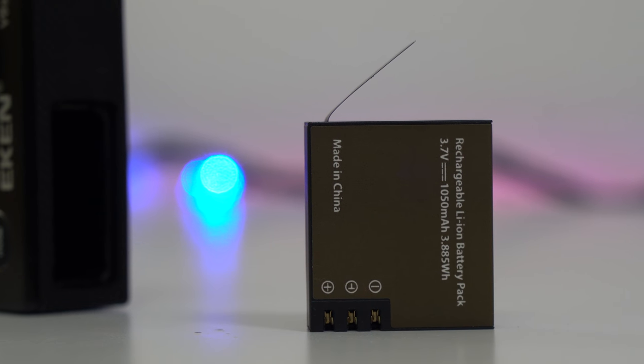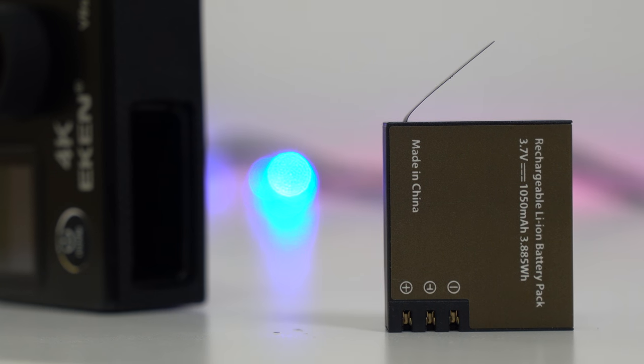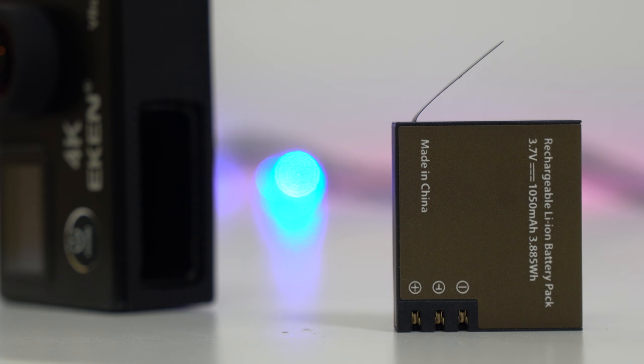Moving on to the battery — this camera comes with a 1050mAh battery. It takes about an hour and a half to fully charge, and you can record for about 45 to 50 minutes in 4K at 25 frames per second, though it really depends on how much you have the screen on.